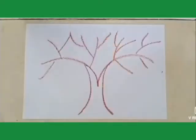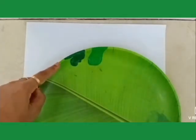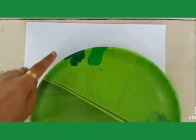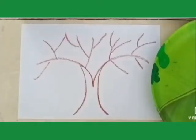Students, now we will make the leaves of a tree. So students, manage your color. Now dip your thumb in the color and print on paper.